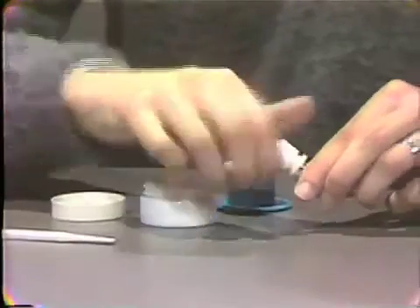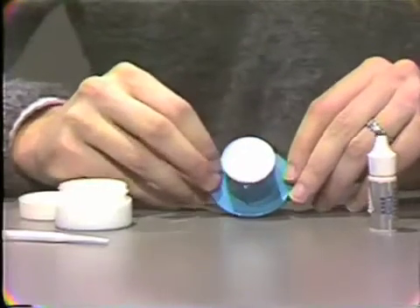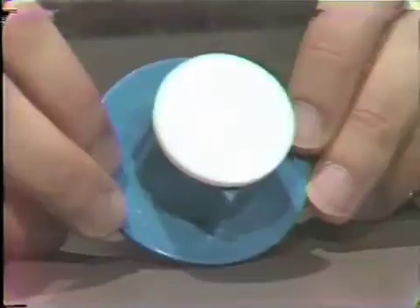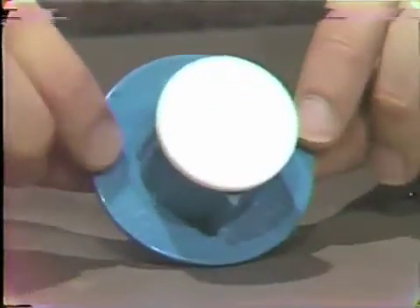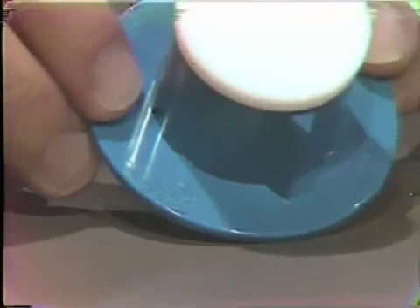Unique to the Kerr system is the Smilometer, which serves as a mixing pad and dispenser for the paste. There are three positions on the Smilometer. The first position indicates dispensing for a small amount of paste. The middle position is the mixing position, used for a large and small mix. The third position provides for the dispensing of a large portion of paste.